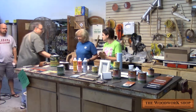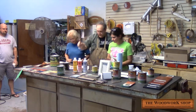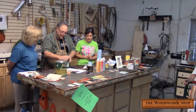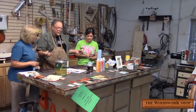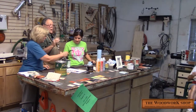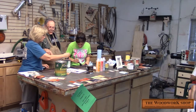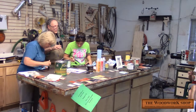All right, y'all share the can. What we're doing is putting on a clear top coat of the high performance satin. And I'm going to critique their abilities here. I think they're both going to be good, I can tell.